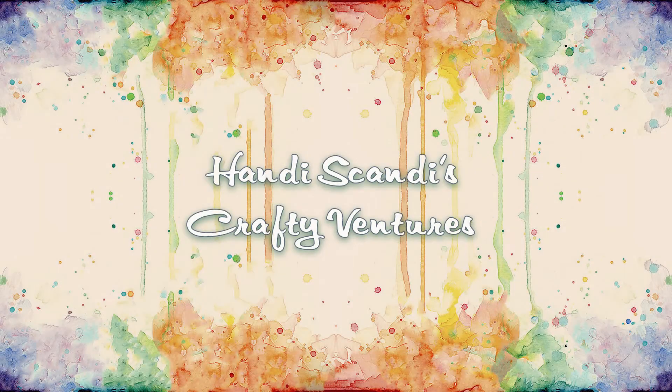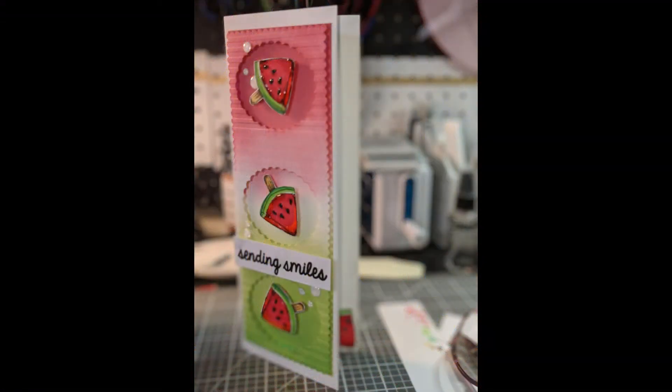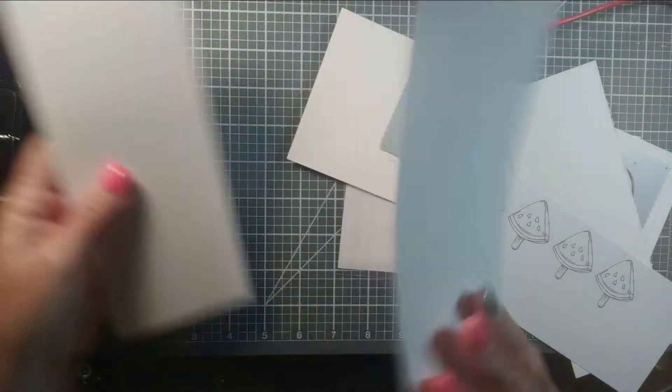Hey Crafty Friends, this is Nancy the Handy Scandy and welcome back for another Crafty Venture. Today we'll be making this card together and I'll tell you a little bit about that after I tell you what's going on here.